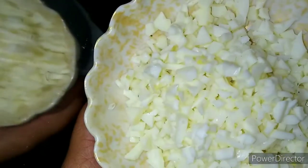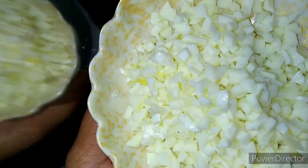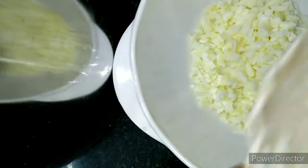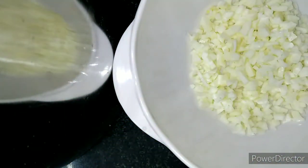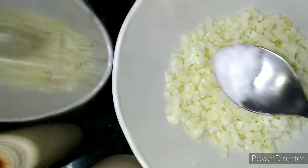We will boil the yellow part and the white part. We will also prepare half of the rice and boil the eggs.